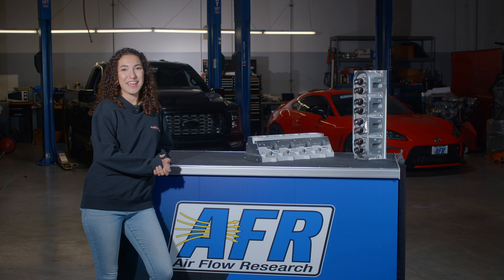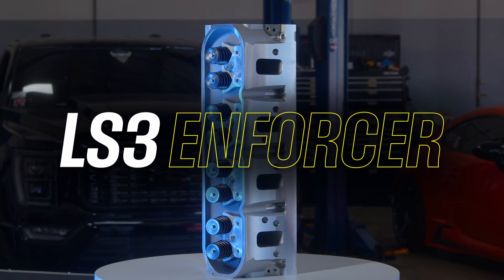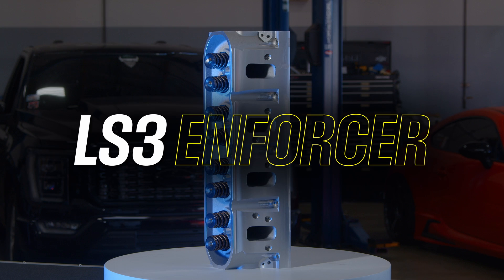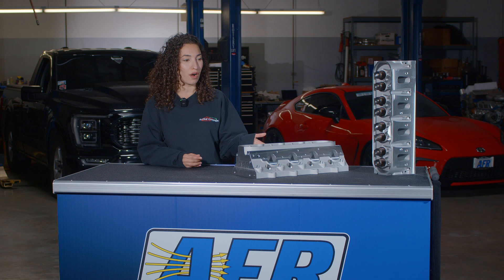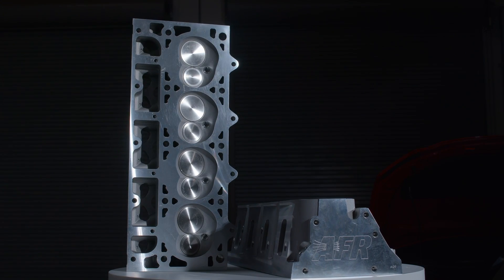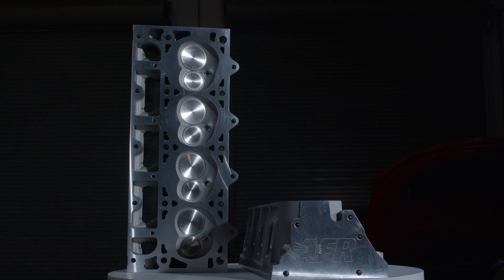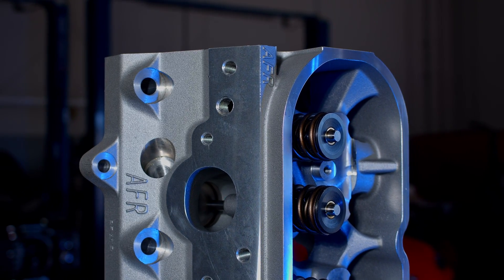Hi, my name is Olivia, and today we're going to be checking out AFR's new LS3 Enforcer cylinder heads. This is the newest offering in the Enforcer lineup. AFR has taken the technology learned from the 260cc full CNC Mongoose cylinder heads and is now offering a more budget-friendly package — these are the 238cc as-cast versions that still offer the same high-quality valve train components.